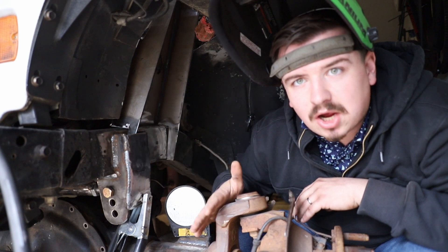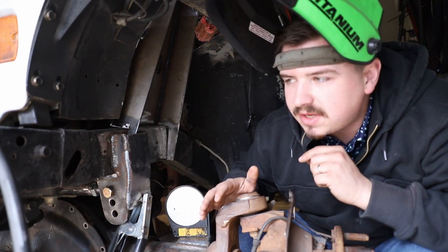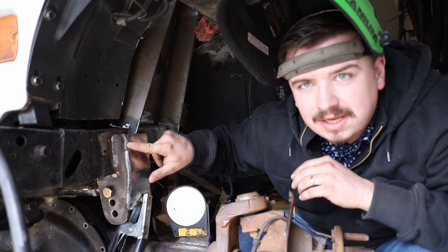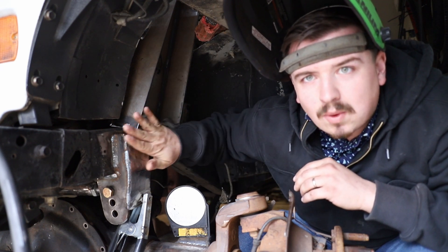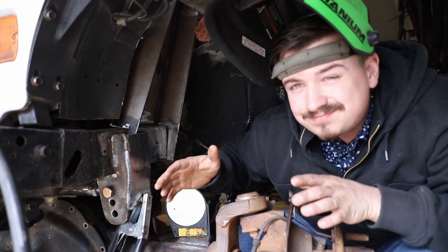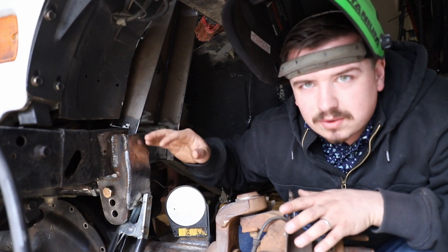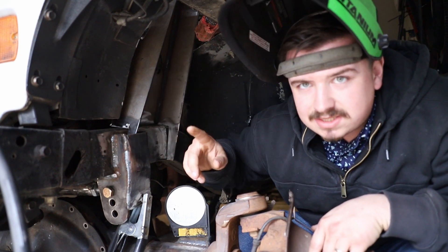I have the shock tower and shock tab located in the right spot and mocked up perfectly. The first thing I want to do is get both of these tacked in, and then on this panhard bar we need to cut some material out so we can get a weld on the bottom of the shock tower. Once that's complete, this piece will be welded back on — it's kind of a shortcut, but at the end of the day it's going to work fine. We'll gusset this shock tower in a later video.